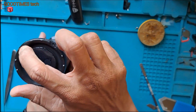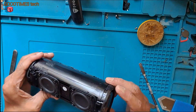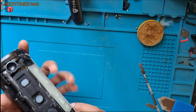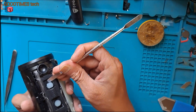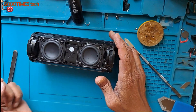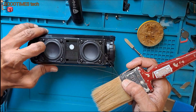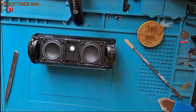This hole should be visible from the other side so that the back rubber case can be fixed. Now let me switch it on again. Let me connect it to some device.